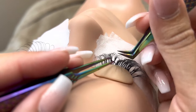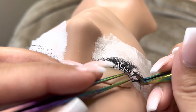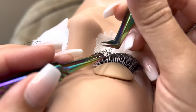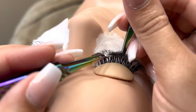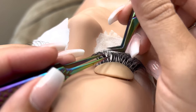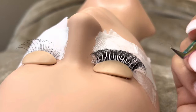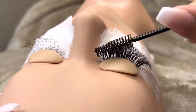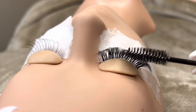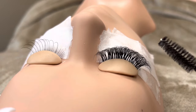No matter if you're doing classic lashes, hybrid lashes, or volume lashes, they're all applied the same way. They're all applied to one natural lash by isolating, dipping in your adhesive, and applying the extension. The only difference is based on what lash you're using — whether you're using a classic lash, a hybrid fan, or a volume fan. Please keep in mind that you should always just be applying to one natural lash. We want to make sure that we're saving people's natural lashes and never causing any damage.